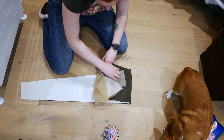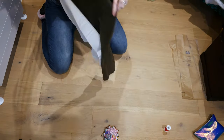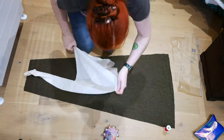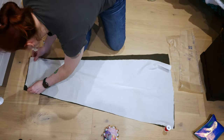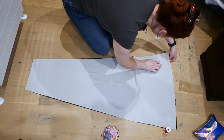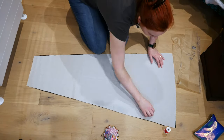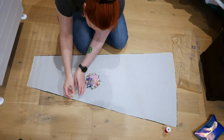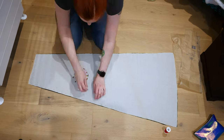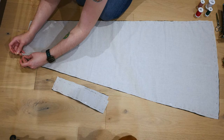I lay out my wool skirt piece and pin the interlining piece to it, making sure I'm keeping in mind which side is which so I don't have to redo any of them. I hand baste the pieces together along the edge of the waistband.